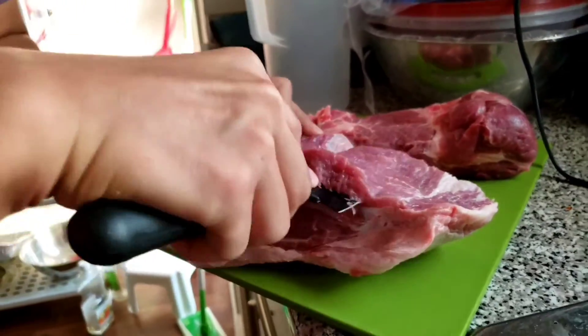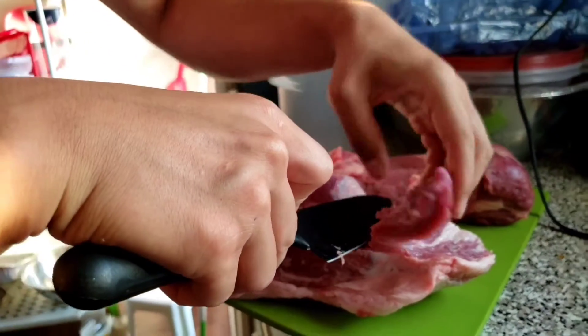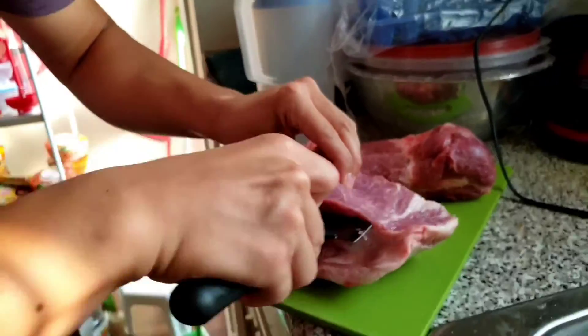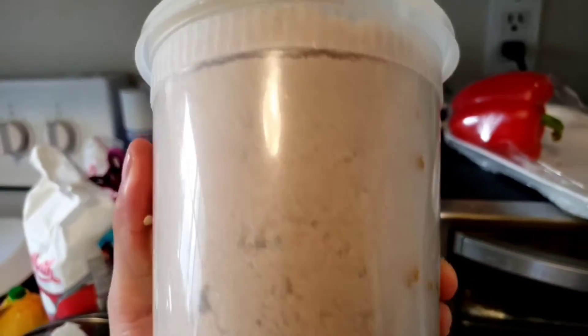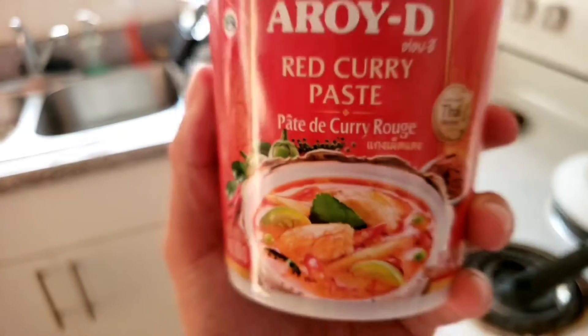Need some pork in there. Today I use pork, but any other day I actually use pork shoulders. I just like using pork shoulders with everything. Brown sugar, some fish sauce, and the most important thing: